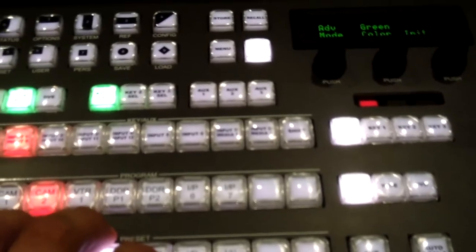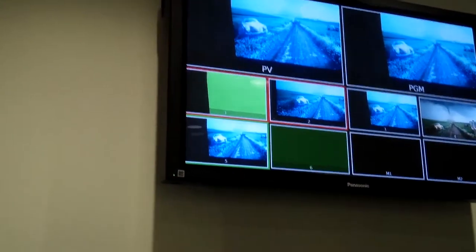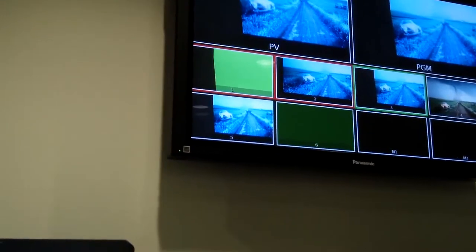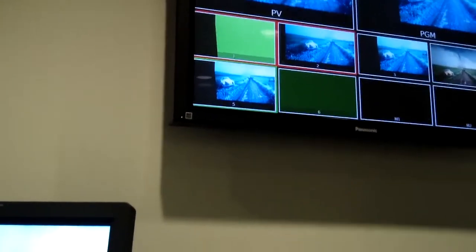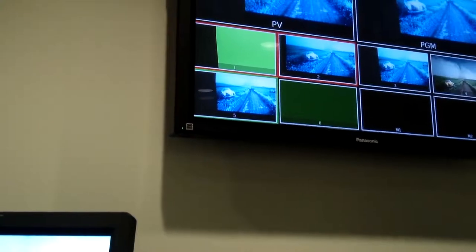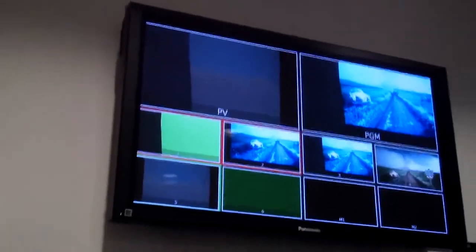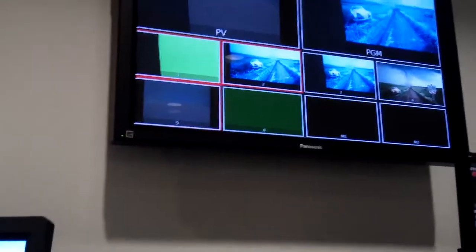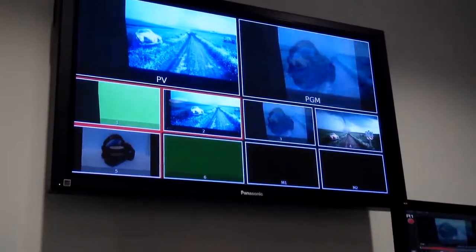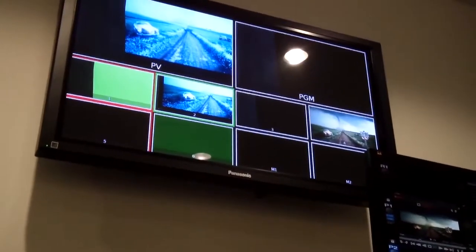From there you can also run different backgrounds — so in our preview we're seeing the tornado just in the background, or we can even run the video. That's camera one, camera two, and that's what we have coming out of here. Our video stops so let me start this video up again — so now we're playing, we have that on five. Now I can then bring in five as the background video over the curtain, or I can go back. There's a lot of things this function can actually do — it just depends on what you're looking to do.